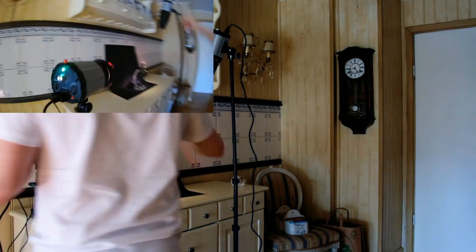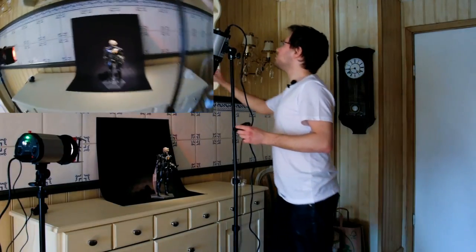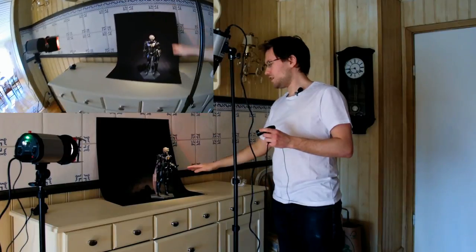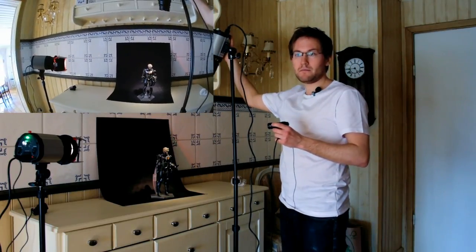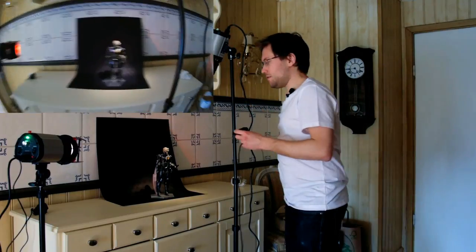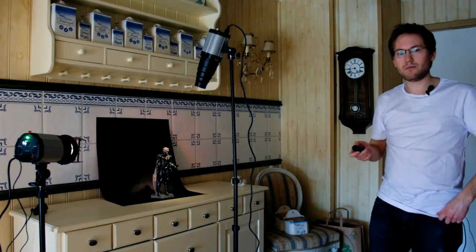These two studio strobes can be set between 1/4 power and 1/8 power. The top-down light is on a fairly low setting — almost 1/8, maybe a little bit more, around 3/8 power or so. And the red one is almost at half power. So now you know the settings — we will take some light metering on it and work from there.